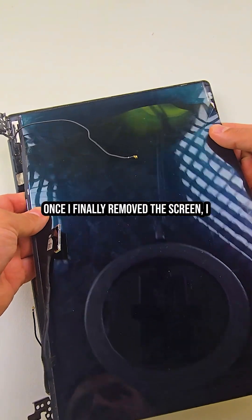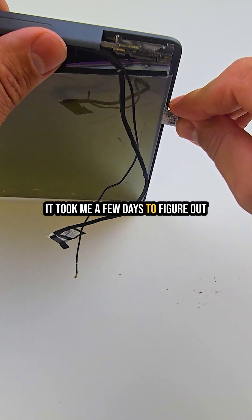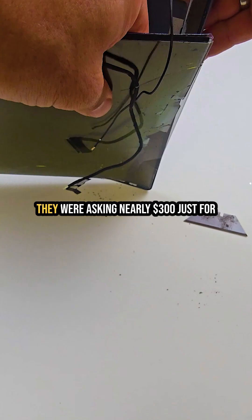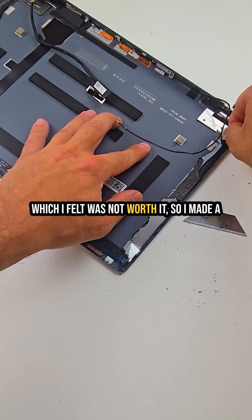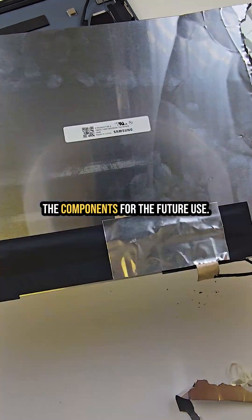Once I finally removed the screen, I was able to confirm the model number. It took me a few days to figure out the sourcing situation because I couldn't find any US-based vendors. I did find a few options in China, but they were asking nearly $300 just for the panel, not including shipping — which I felt was not worth it. So I made the call to part out the laptop and keep the components for future use.